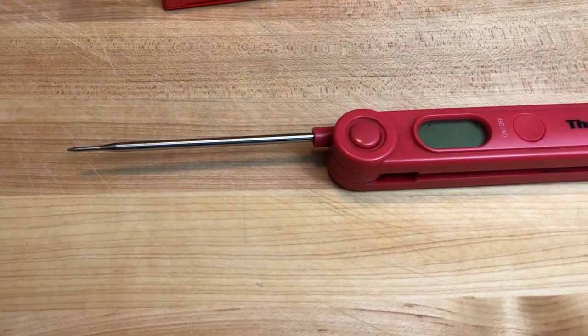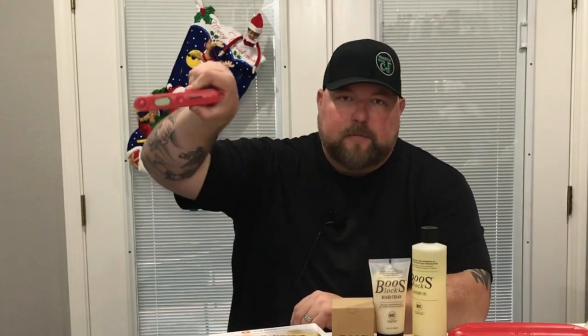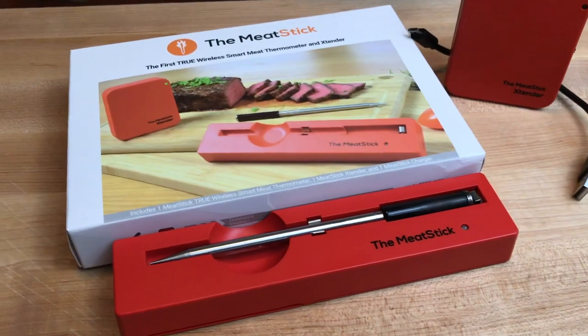Next up are my thermometers. First is the ThermalPro instant read — it collapses on itself, has a magnet on the back, and press the button to release it. I use this even when I'm also using wired or wireless thermometers — it's a great backup. Especially on the grill, you want to make sure you're cooking to the right temperatures. We're not baking cakes — we're cooking meat, and you need right temperatures.